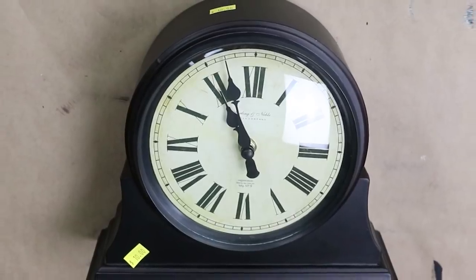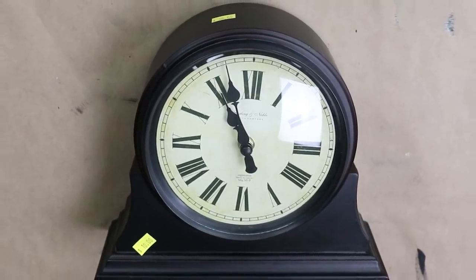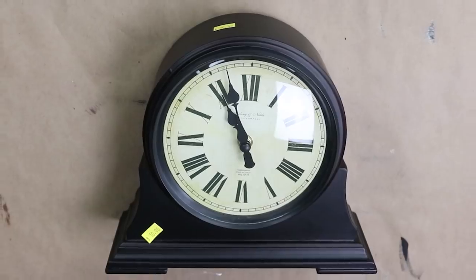The first project I picked up at the thrift store was this really cool clock. I spent five dollars on it, which was a little much for me, but I really loved the shape of it and I knew I could turn it into something amazing. So I decided that I wanted to paint this clock.